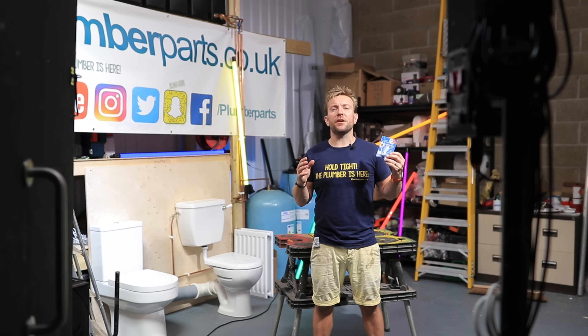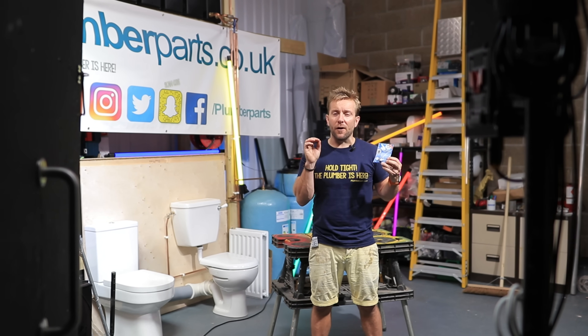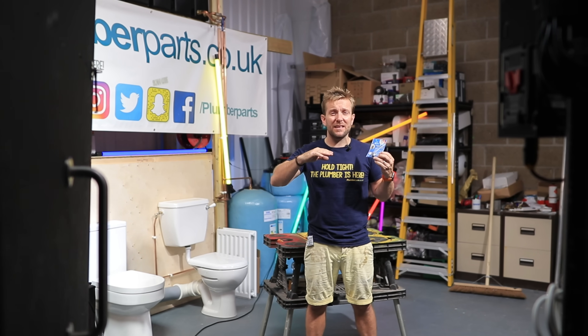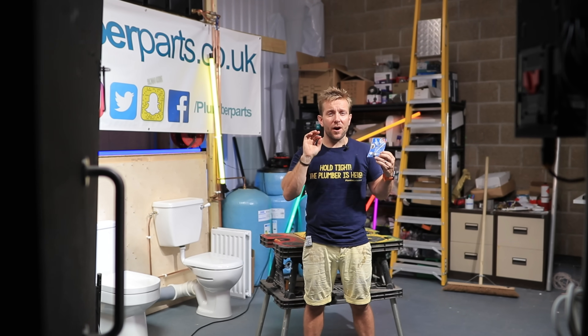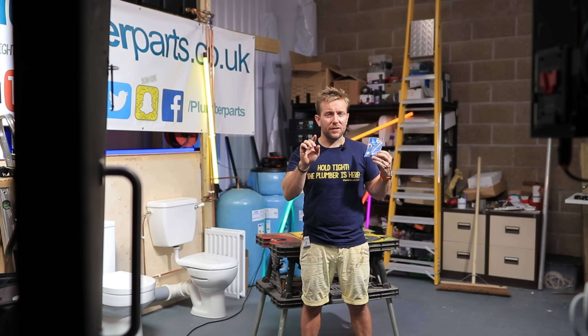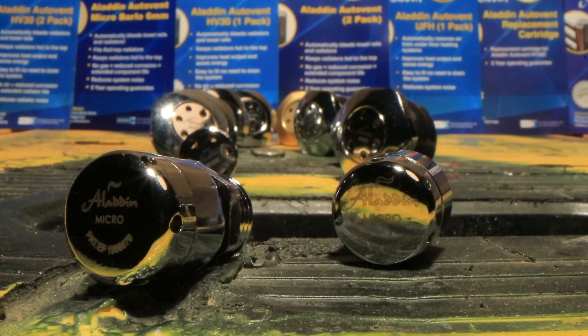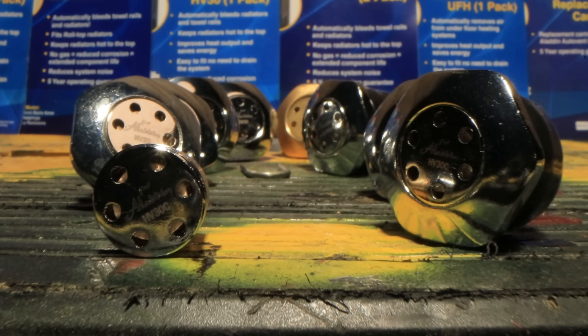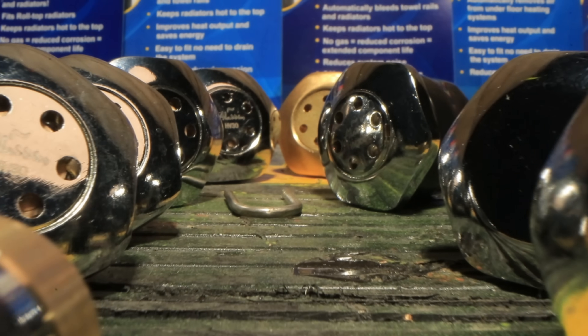Hi guys, welcome to this week's plumberparts.co.uk video. Today we're going to be looking at auto-venting radiators — radiators that let the air out of the top of them on their own. There's a lot of benefits to having these. We're going to be looking at Aladdin auto vents and the whole universe of vents that these guys made for the different types of radiators that you could find in your home.